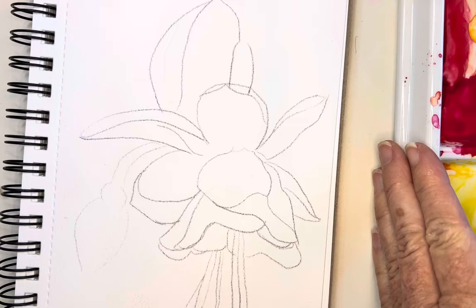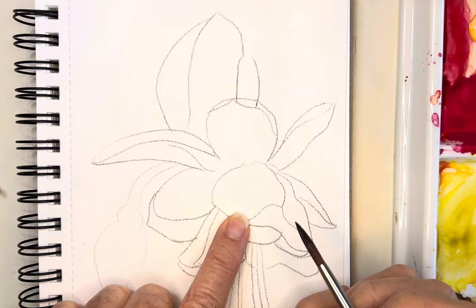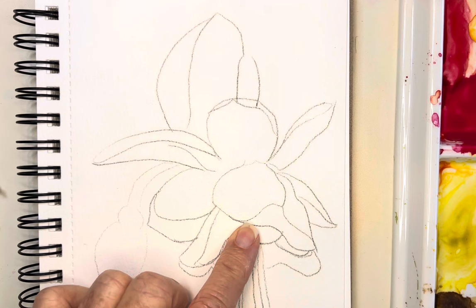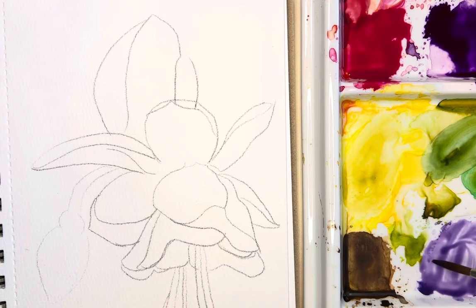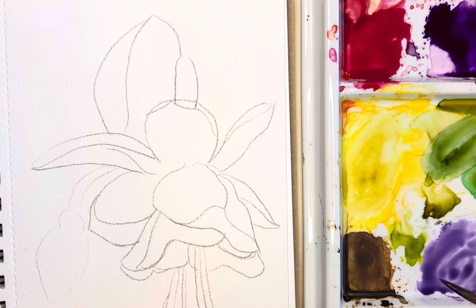I'm also using my sap/olive green, and we're going to be painting this fun little fuchsia. Let's start — I want to build layers starting with your lightest colors first. I'm going to do a light purple wash. This is just a very watered-down version of your quin magenta or violet with a lot of water added — it's very movable, like tea. I'd say 20% water and 80% pigment, just a light wash over this.